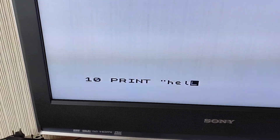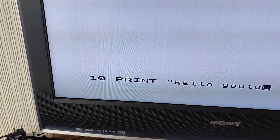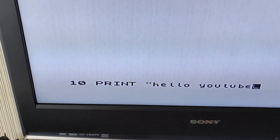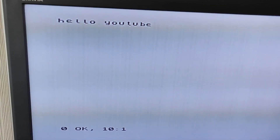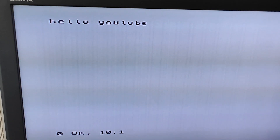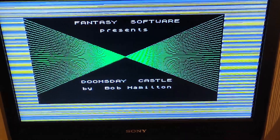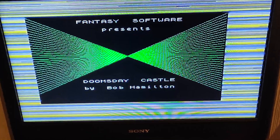Perfect. There we go - success. We'll see you next time.